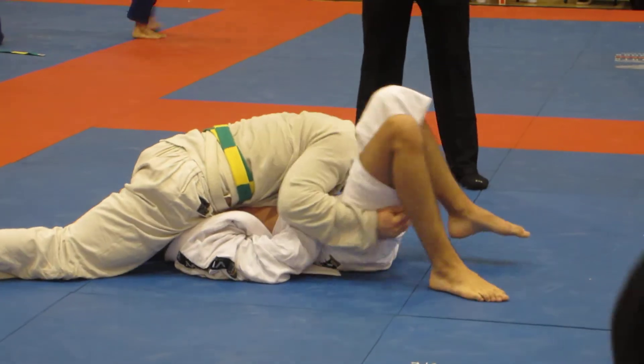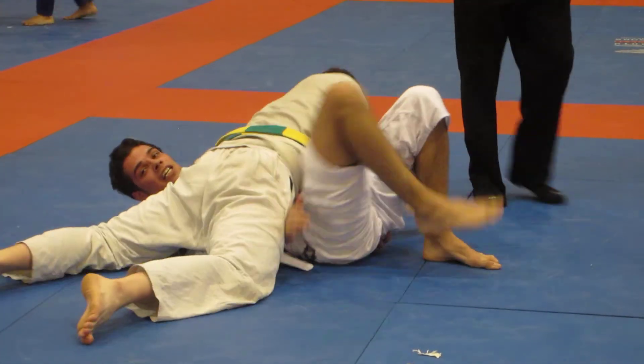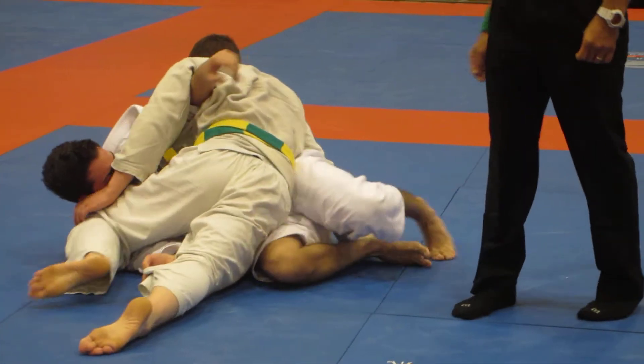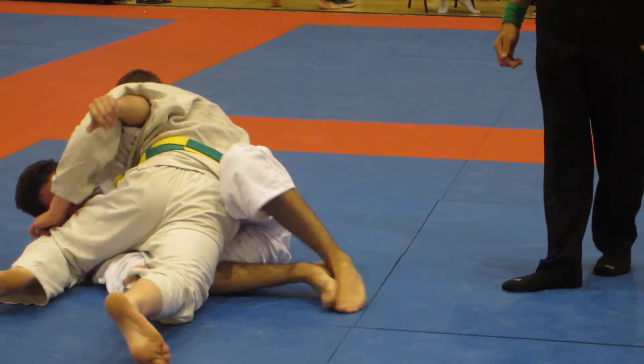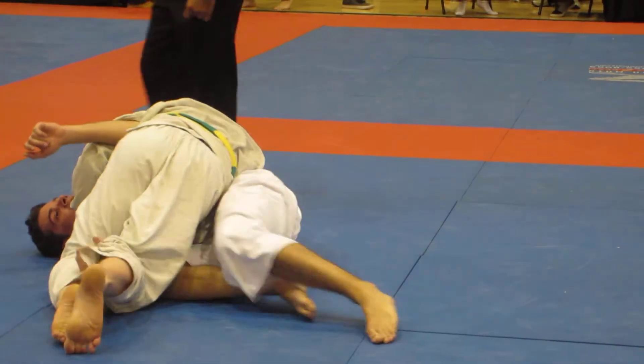Stevie, we got 130, buddy. 130. Look to get guard back, Steve. Just work on getting guard back.